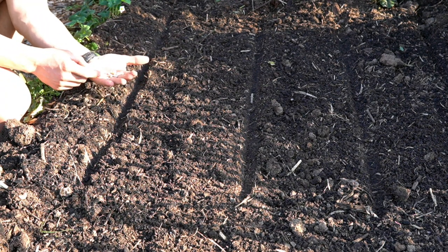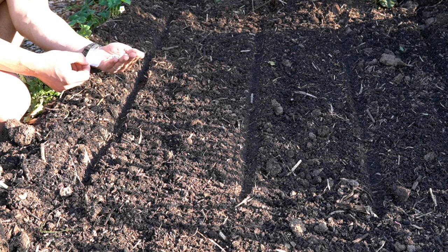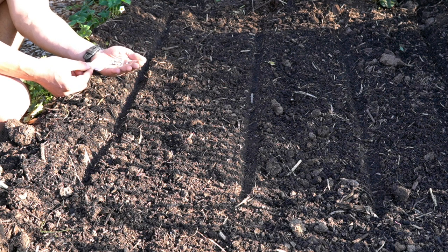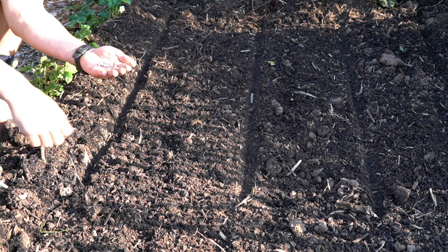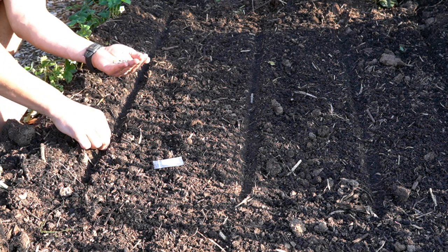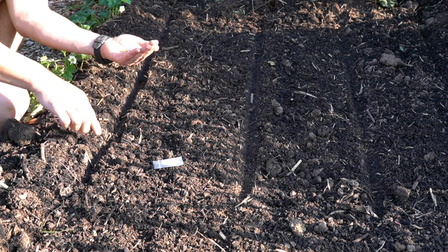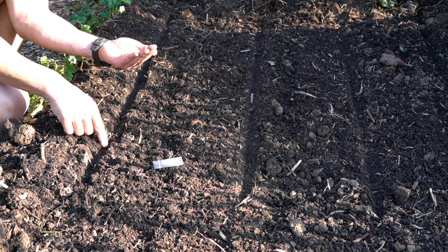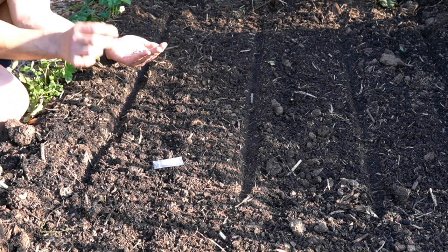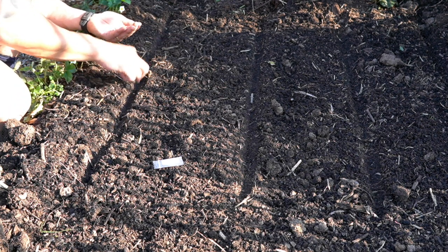These seeds are glass gem corn and I got them through Happy Valley Seeds — they're a really good online seed provider selling a great range of unusual and heirloom variety vegetables. Sowing is just a matter of pressing the seeds nice and softly into the ground. As you can see, that's 30 centimetres between rows with a gap of about 15 centimetres between seeds. I always over-sow because I can come through later and thin them out, and the ones you pull can actually be transplanted elsewhere.